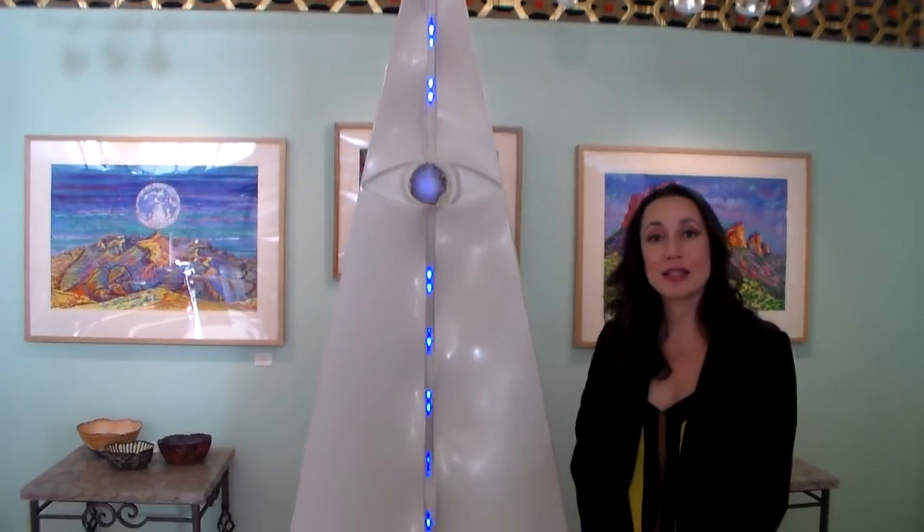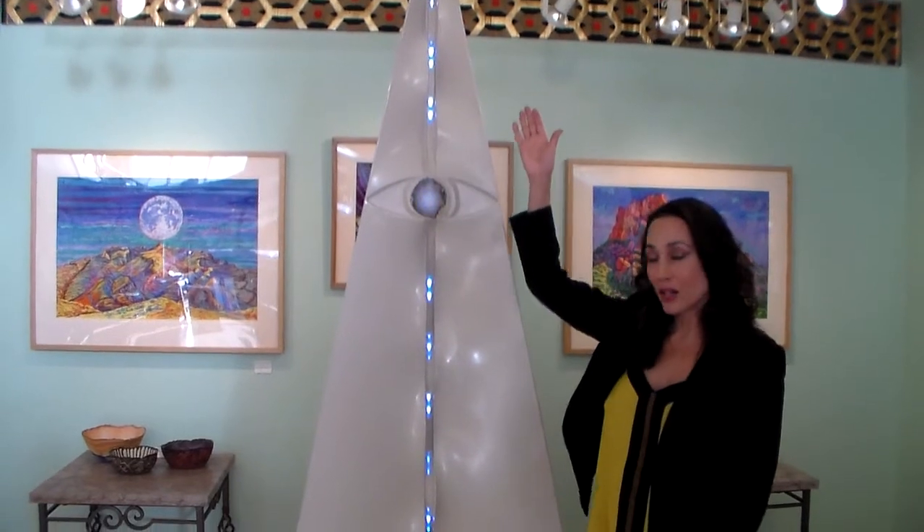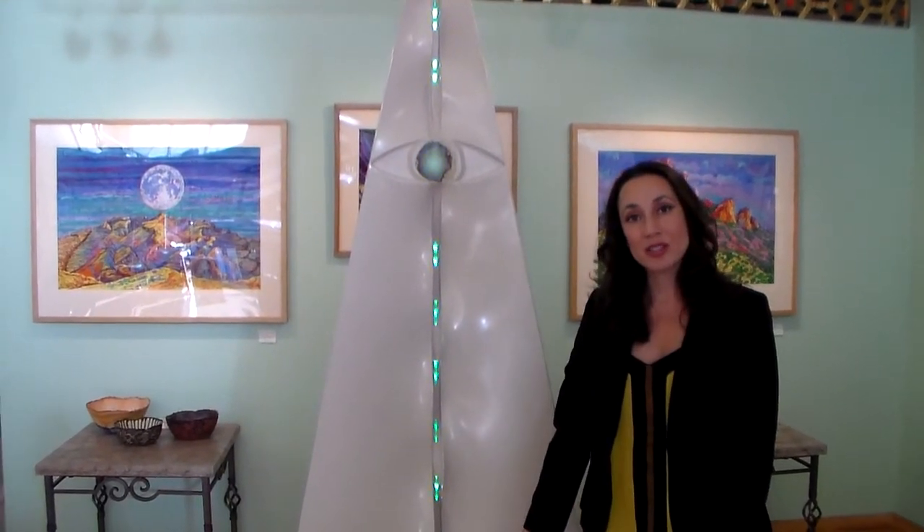The overall piece is 8 feet tall and at the widest point it's 42 inches.